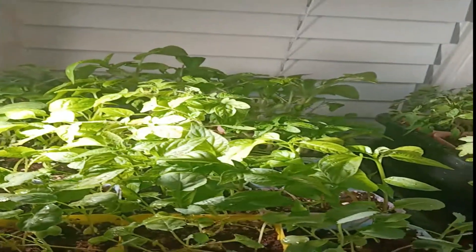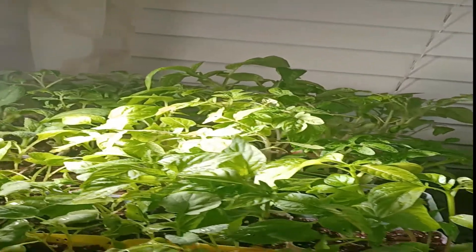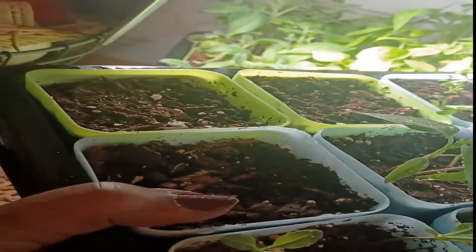Last but not least, I have another little growing section because I couldn't fit all my plants up there — and this is the other one I have. As you guys can see, everything did not germinate. You can see all these empty spaces — that's from me using seeds that are about three years old. Sometimes your seeds will not germinate.